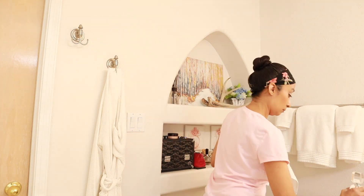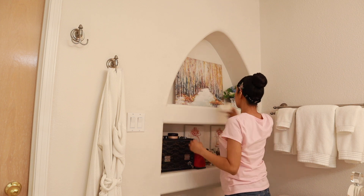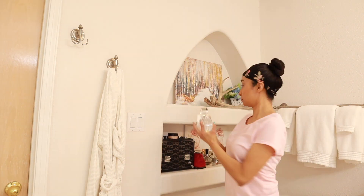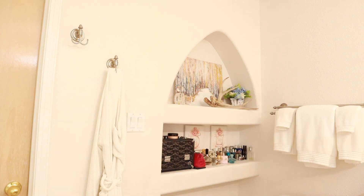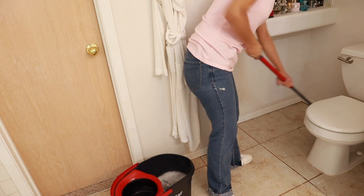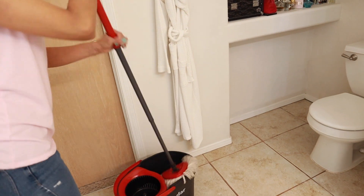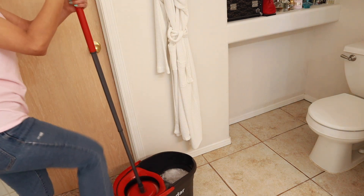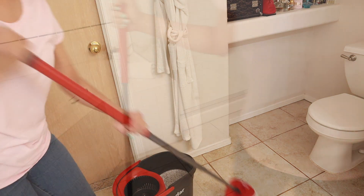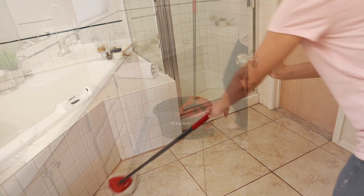Now that my toilet bowl is clean, I'm going to go ahead and work on this little decorative shelf — wiping it down and wiping everything on it before placing it all back. Then I'm using my old cedar mop with some very hot water and Pine-Sol to mop my floors. And that is going to be it for this spring clean video! Let me know in the comments if you guys have started or finished your spring cleaning.